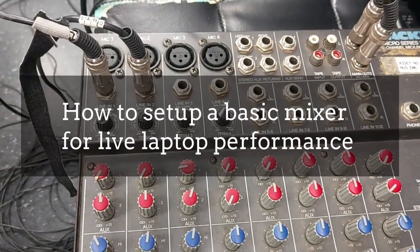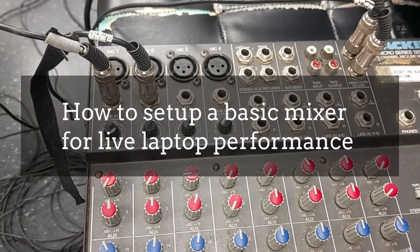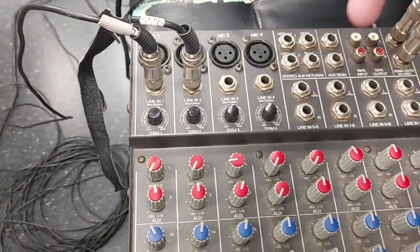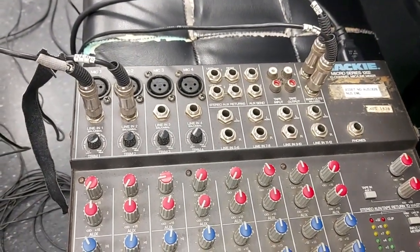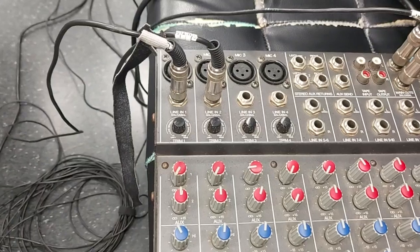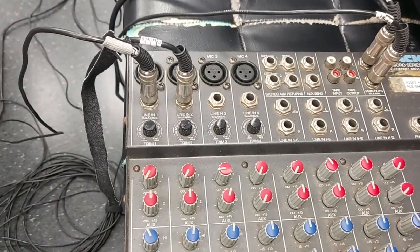You can see this is a mixer. Right now we have basically four cables attached to it. Two of them are inputs and two of them are outputs. The outputs go out to our speakers, our left and right speakers. As for our inputs, we are taking audio from an audio interface which has stereo outputs.